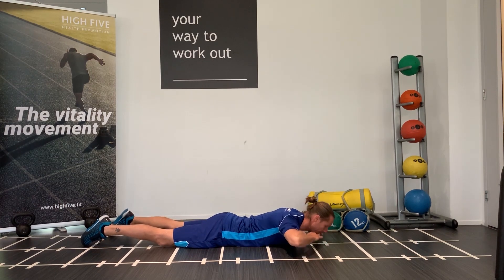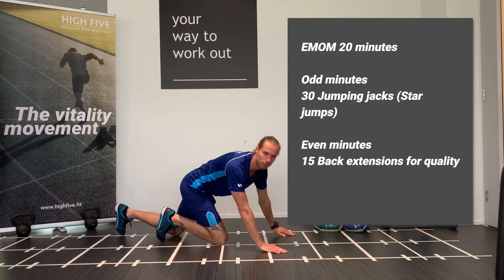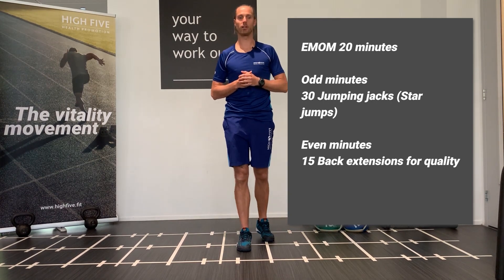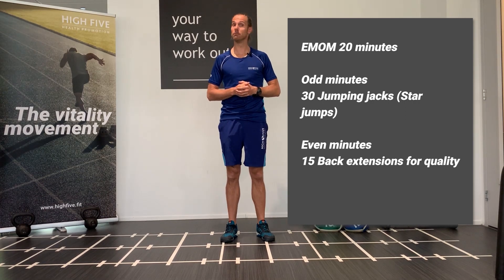Lift up and go back — you're gonna do that for 15 repetitions. So 30 jumping jacks in the odd minutes, and in all even minutes you're gonna do 15 back extensions for quality. And that's it — 20 minutes. Have a good one, see you tomorrow.